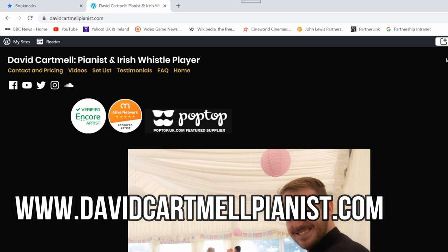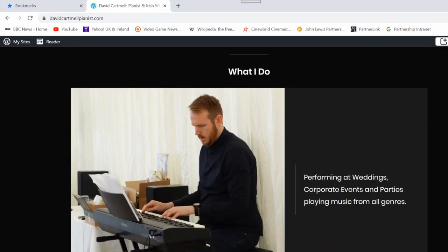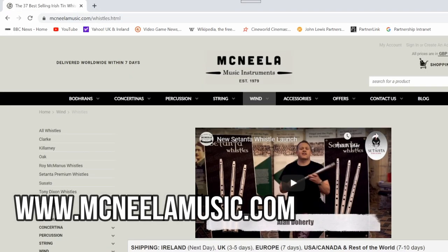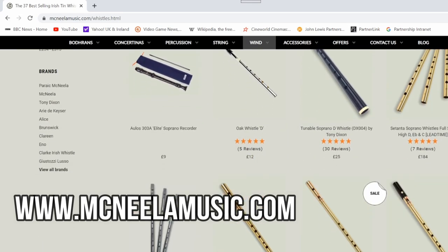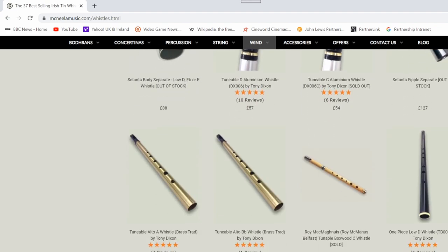By the way, if you have a whistle that I've not reviewed and you wish for me to loan to review, by all means you can get in contact through me by either leaving a comment in the comment box below, or better still you can go to my website. And if you're interested in buying a Sasato whistle for yourself, there will be a link in the description box below to the website of MacNeillah Music, who specialise in traditional Irish musical instruments.